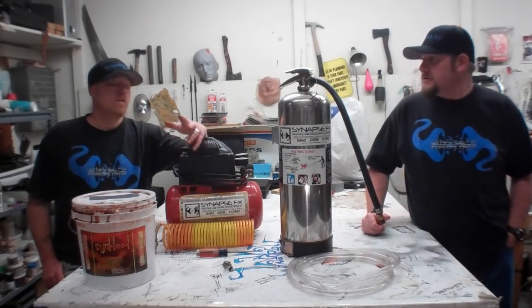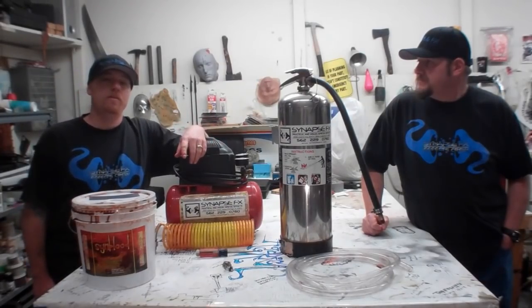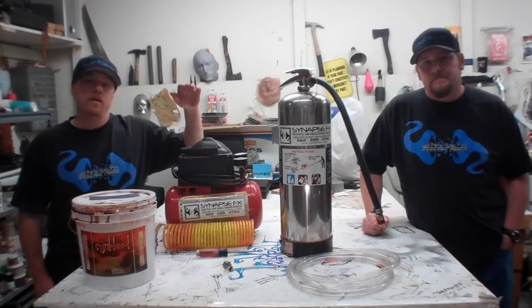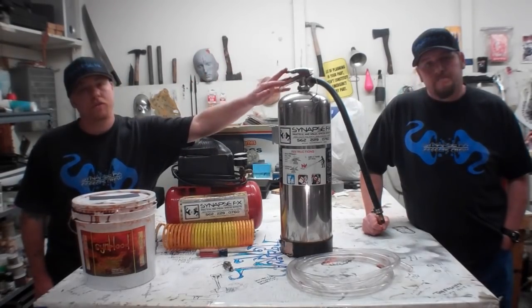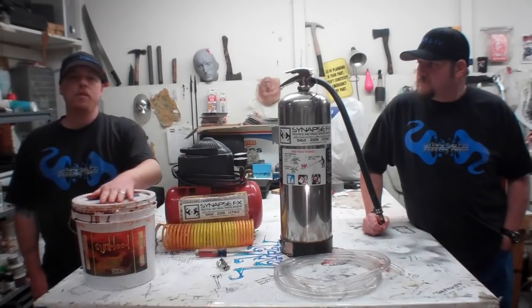Josh, why don't you explain what we're working with here? This is by far one of my favorite effects to do because it's simple, effective, and you get to play with blood. What you're going to need is an air compressor, a water extinguisher, some tubing, a couple of hose clamps, a screwdriver, and some fake blood.